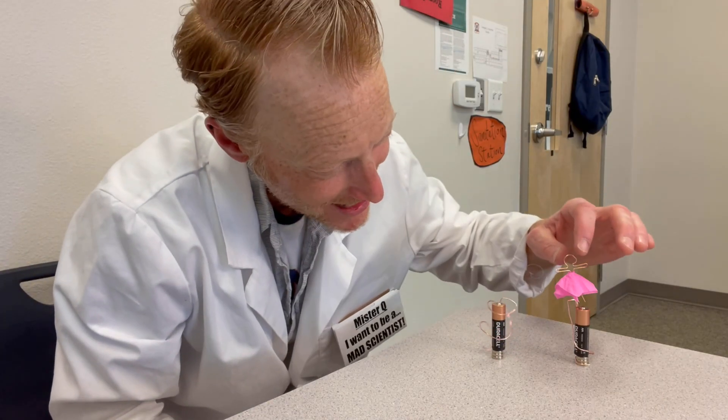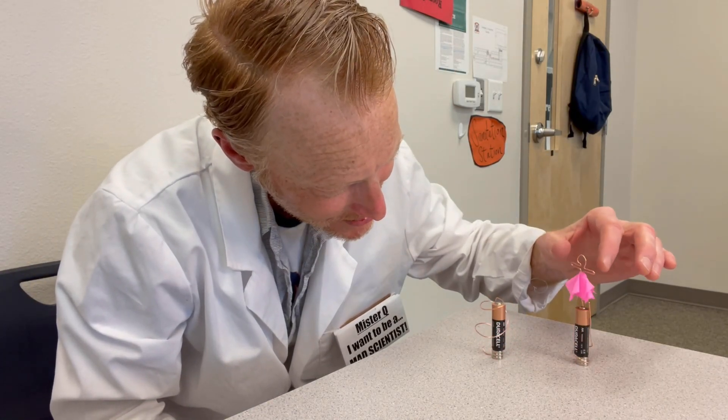I purchased all the supplies for tiny dancers on Amazon, and it's all fairly inexpensive. The magnets were about five dollars, the copper wire was about five dollars, and I got the batteries at Costco. You could do this whole activity for about ten dollars. It's a lot of fun, so I hope you enjoy making your tiny dancers and getting them spinning. Have a blast out there!